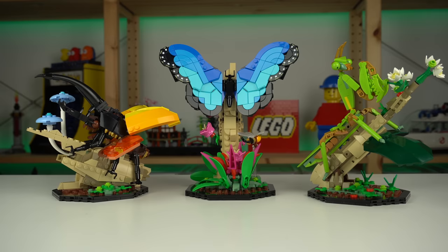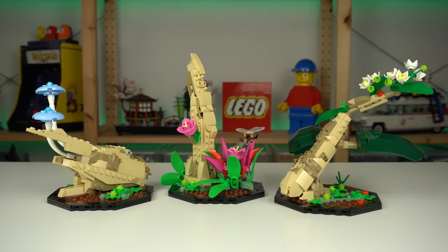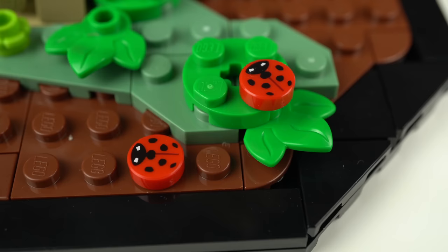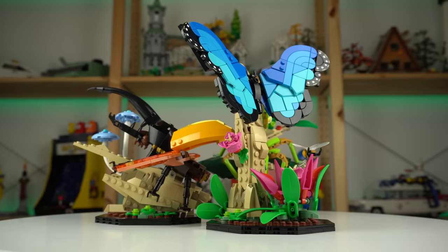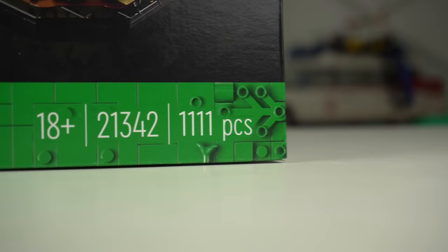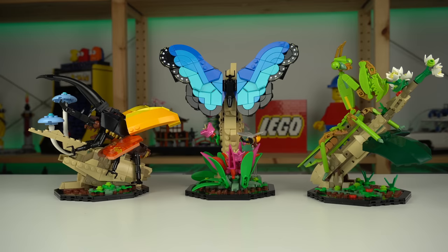The final set turned out to be quite different from what people voted for initially, but the inclusion of the display bases makes total sense for stability and displayability value. While the bee and the ladybug were downscaled and play a secondary role, those changes made all insects stay in scale to one another, which was a smart decision. The price, while not as impressive as the Viking Village, is still better than most LEGO releases these days — over 1,100 pieces for $80, so you really can't go wrong with this one.